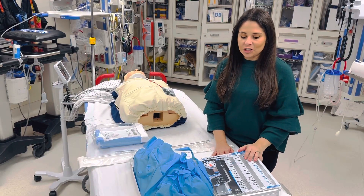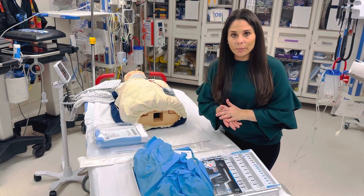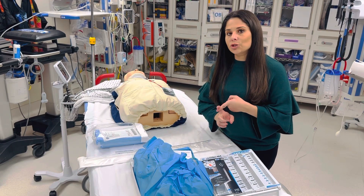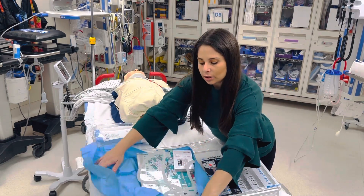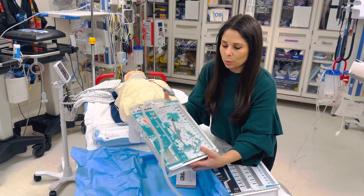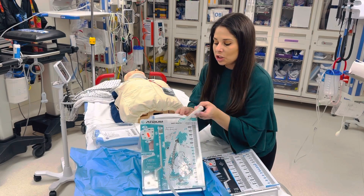Hey everyone, I'm Jordan with Trauma. I'm going to talk to you guys about chest tubes. Just a quick reminder, there are two different types that may be stocked on your unit: the dry seal and the water seal. The water seal is also known as your Oasis. This is a pediatric one — the adults are the same, they just don't have all of this cuteness on them.